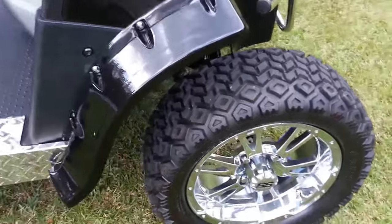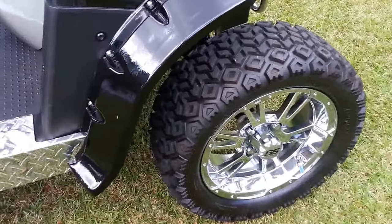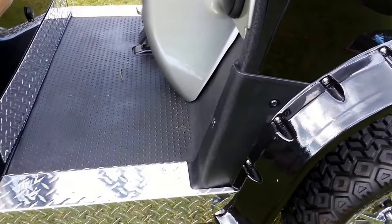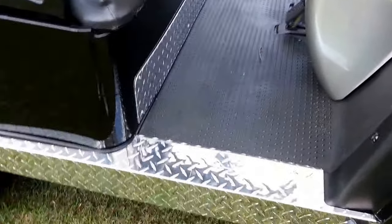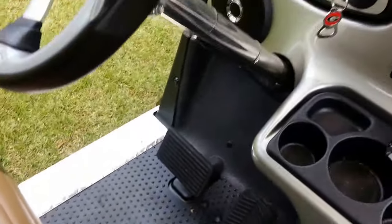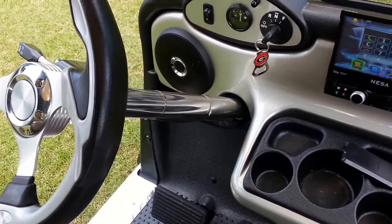Brush guard — you can see the wheels, excellent condition, still have the little rubber tips on some of them. The side skirts, the kick plate, the custom steering wheel and steering wheel shaft cover.